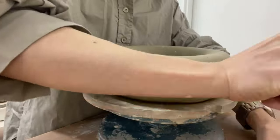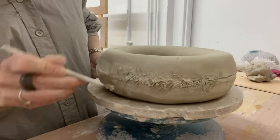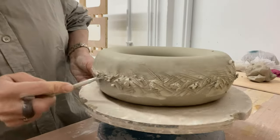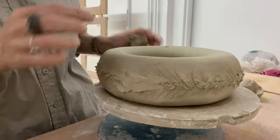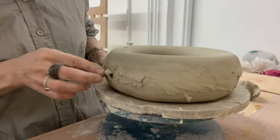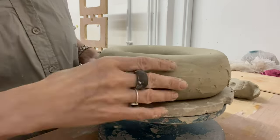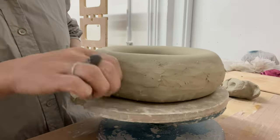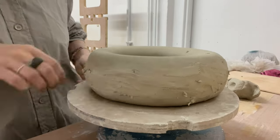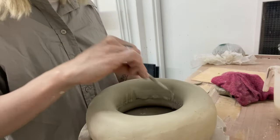I work on the visible seams using a metal rib, then fill the seams with soft clay. Similarly, I refine the inner seam.